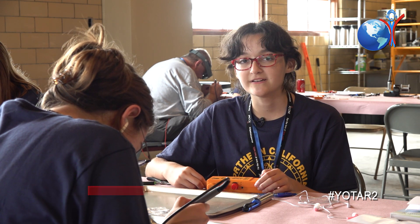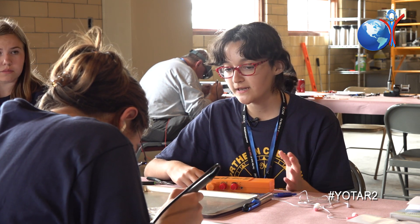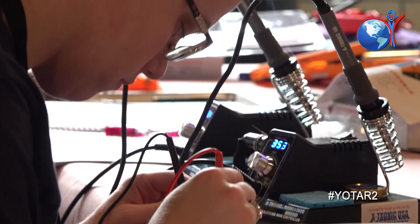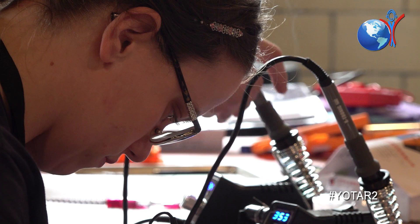Today is the first full day of Yota Camp here in Ohio, and so far today we've built receivers, and we're going to use these later in the week on Thursday so that we can do a fox hunt.